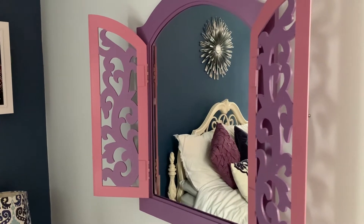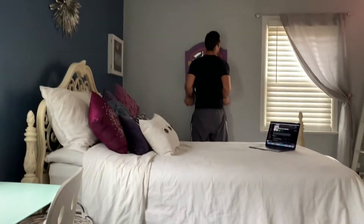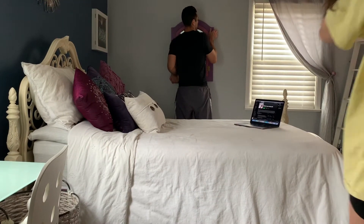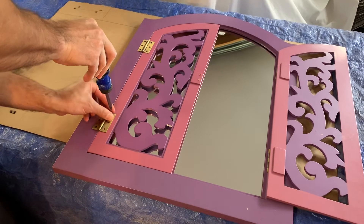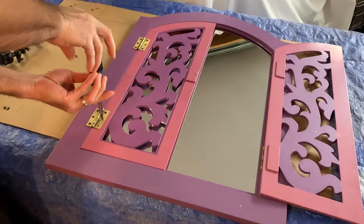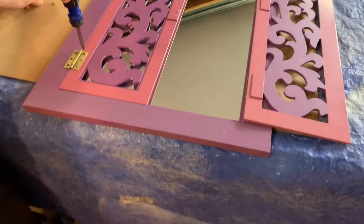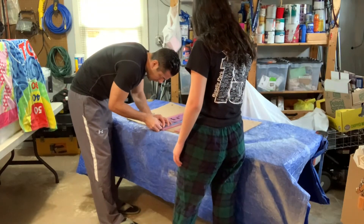The first step of this transformation process was to obviously remove the mirror from my wall, which is what my dad is doing. He actually did the first few steps of this transformation. He also removed all of the gold handles so that way we could take all the pieces apart in order to paint them.